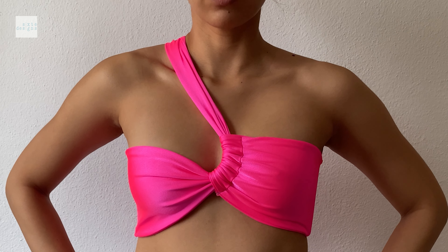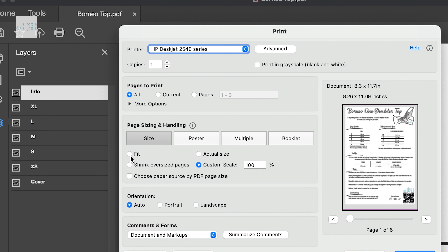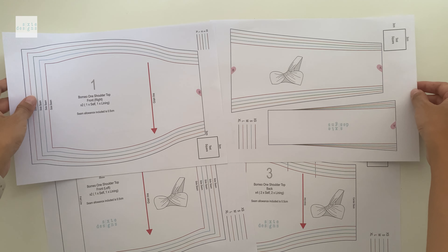Today I'm going to show you how to make this one-shoulder scrunch center bikini top, which I've seen crop up in different places. The pattern is actually layered so you can isolate the size that you want. You just have to make sure that you're printing at 100%, or do not scale, and double check that the test square measurements match before you join the pieces together.